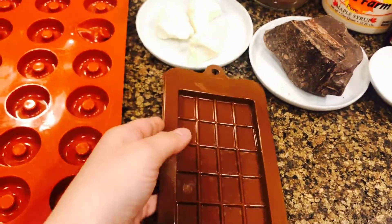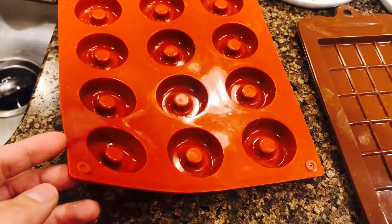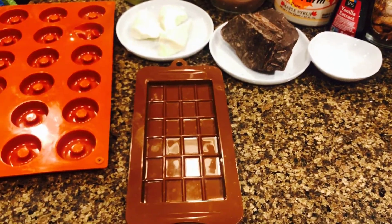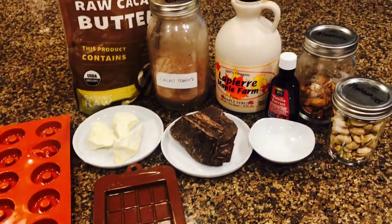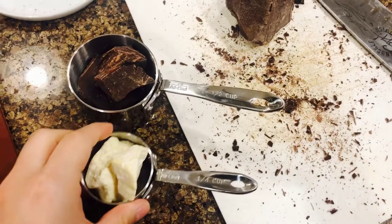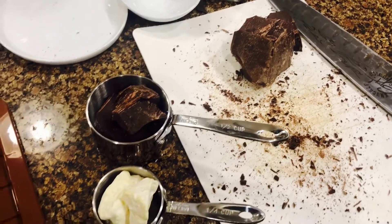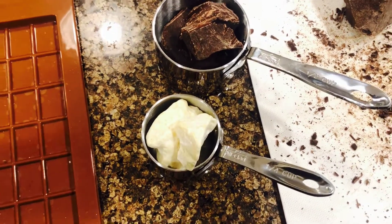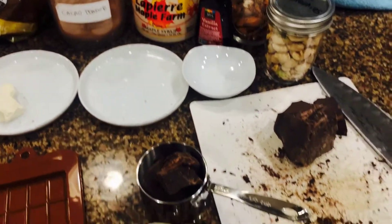Here I have silicone chocolate molds that I got from Amazon — pretty cheap. My second mold is actually mini donut molds I'm using for chocolate as well. The third option is just a basic glass dish, so you don't really need any special mold. Here I've portioned out my cacao butter and bitter chocolate for the first batch. The ratio you want is two to one — so if using one-fourth cup of cacao butter, use one-half cup of solid dark chocolate.